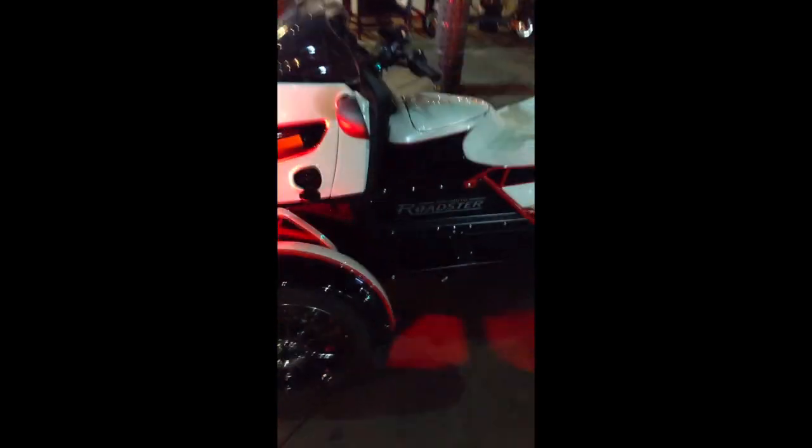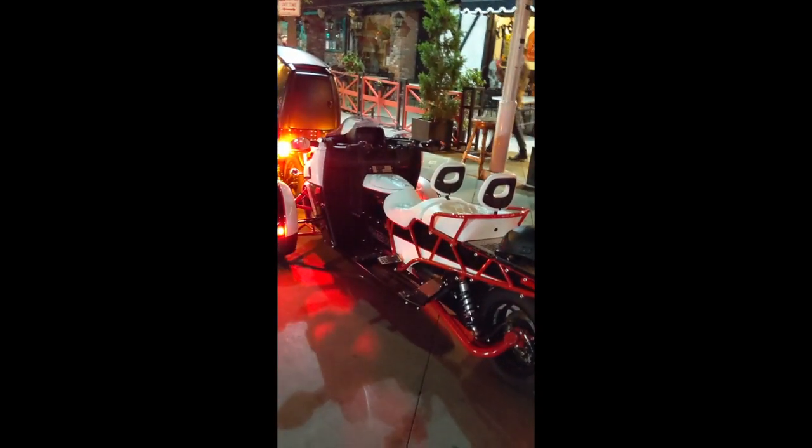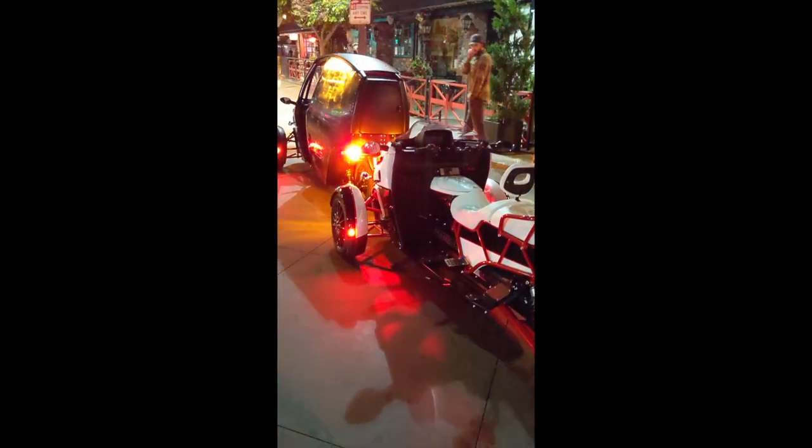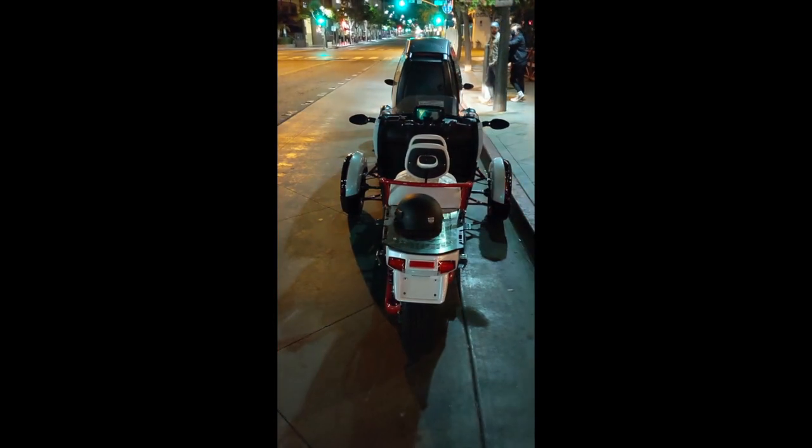I bet you could curl up into a ball and get inside. This is the roadster — this looks right out of Dune, man. I was going to say it's a post-Mad Max, post-modern electric glide. Reminds me of a 1985 Honda Interceptor. It must be about eight to ten feet long — yeah, that's about right — and about six feet wide. Very cool.